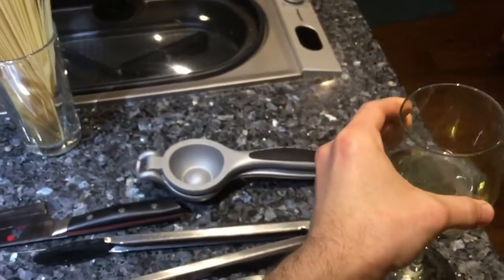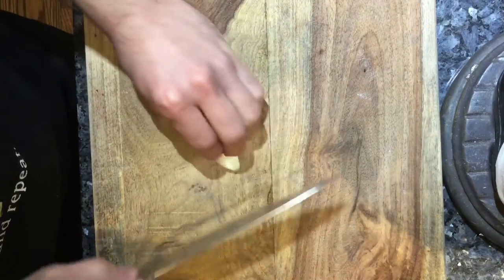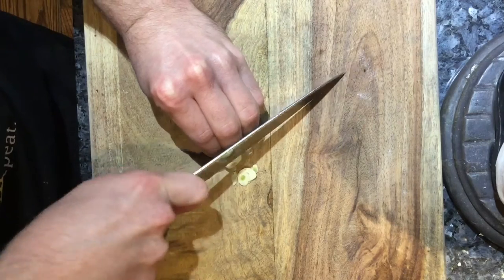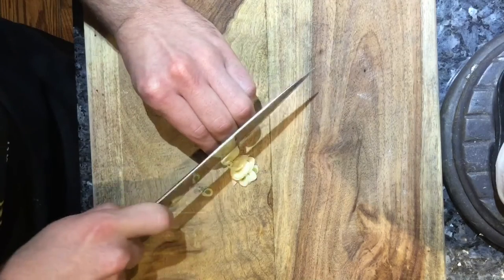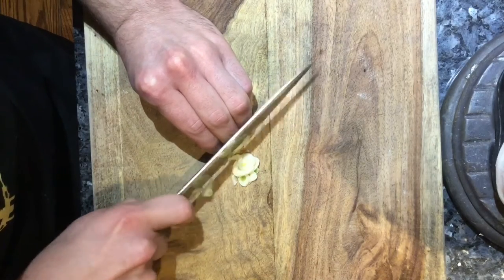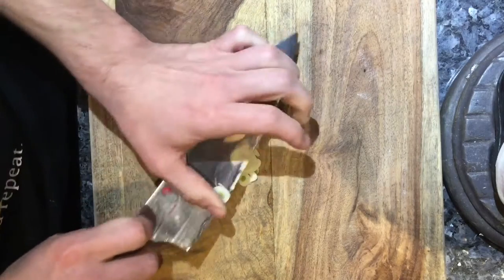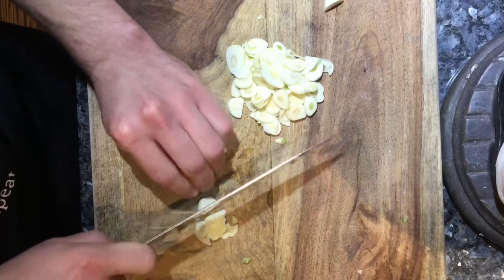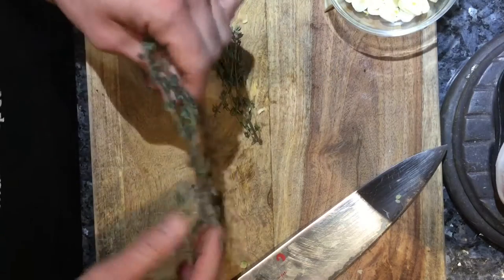Of course when you want to make this, have a nice glass of wine if you want — wine and pasta go really well. To assemble this, we're going to take our garlic and slice it into tiny thin slivers, like they do in Goodfellas. The reason you want to slice it thin instead of mincing it is because it has less chance of burning and better chances of infusing your oil with more of that garlic flavor. This is about seven to eight cloves.